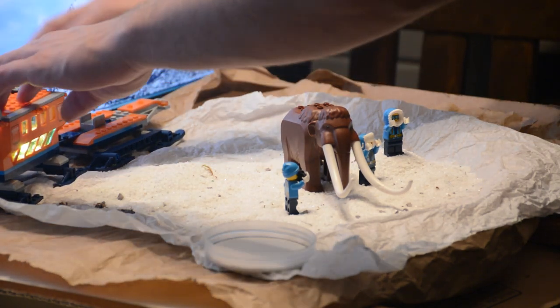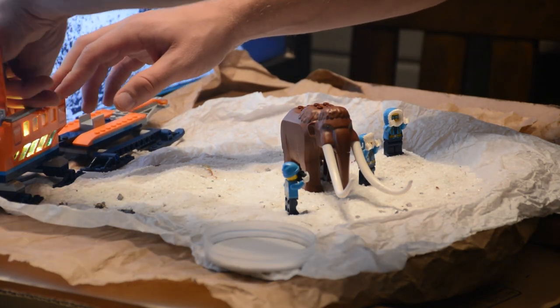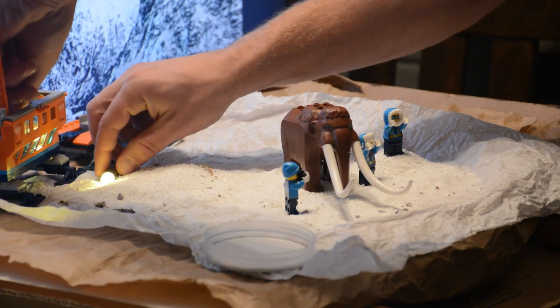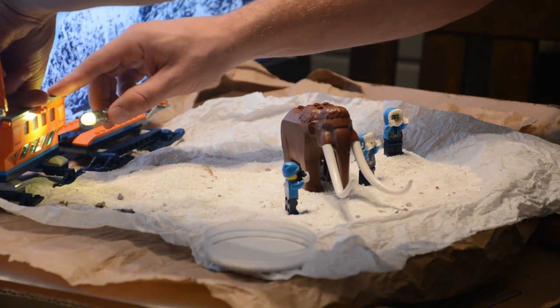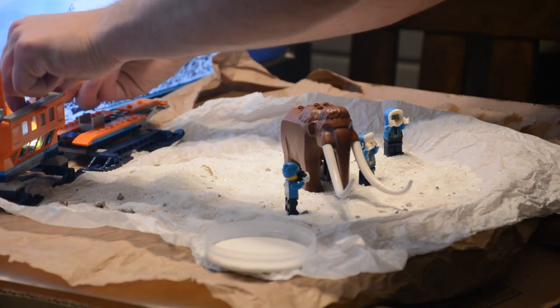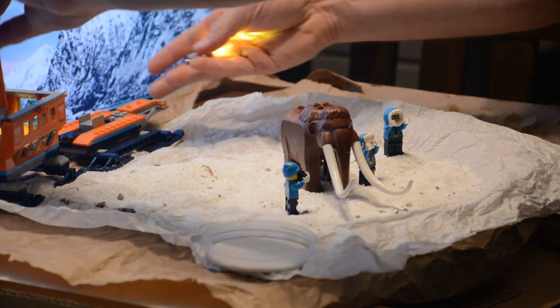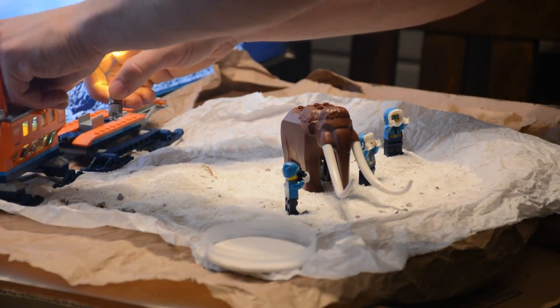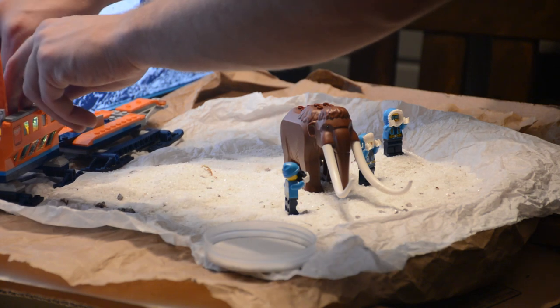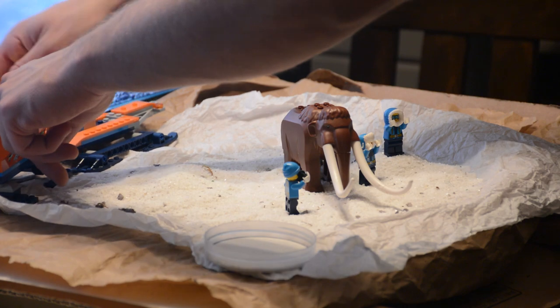Another super important prop that we tend to use is actual lights. These tiny little LEDs can easily fit inside a creation like this and create that glow you can utilize to add a little touch of realism — a subtle detail in the background, but it works in my opinion. We tend to use these lights and they work fantastically. We picked them up on Amazon, and we have yellow ones as well as more white and blue lights.